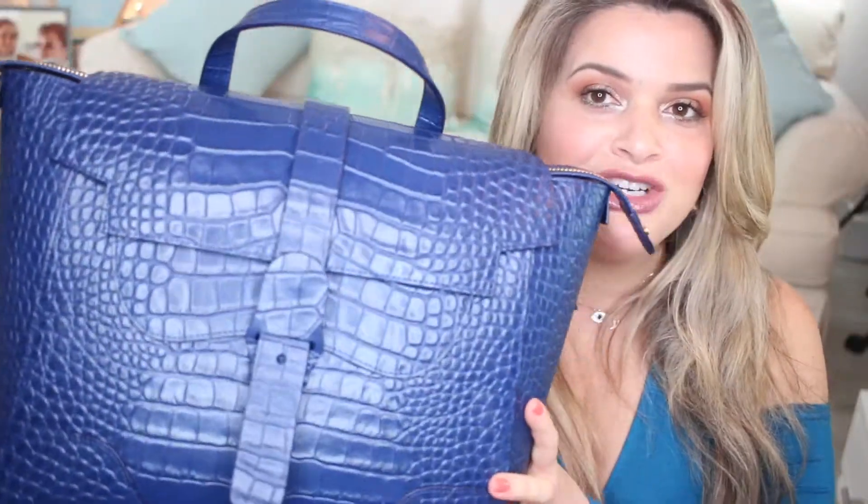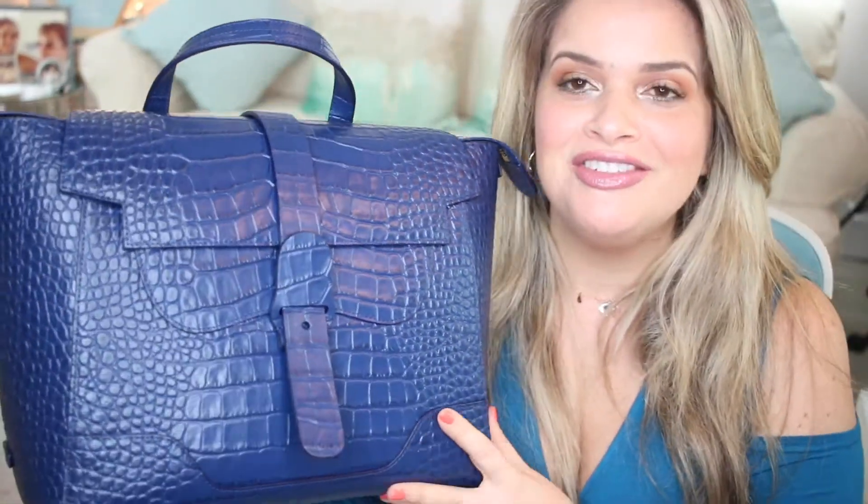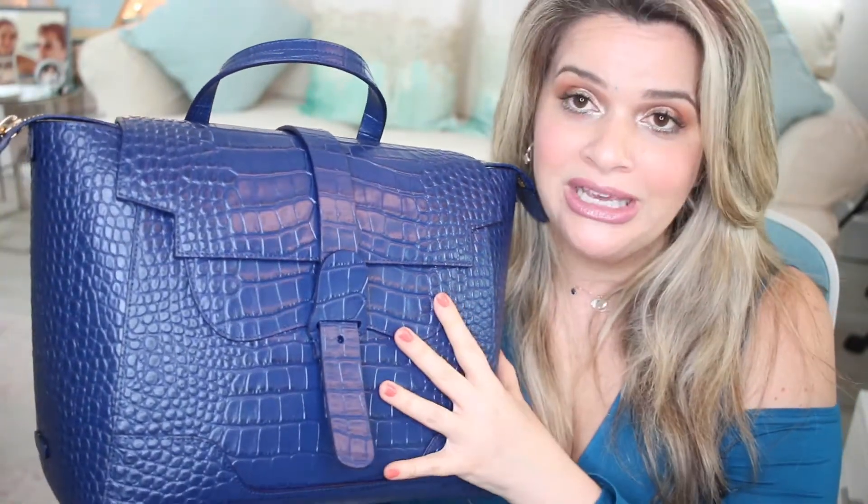I usually get the regular pebbled leather most often, but I loved this navy blue in the dragon leather. There are some pros and cons with this leather I want to discuss. I want to show you what I carry in my bag and how I organize it. You can get this on the Senreve website — it's called dragon leather, spelled like 'dragon,' and this color is called marine, which is like a navy blue.